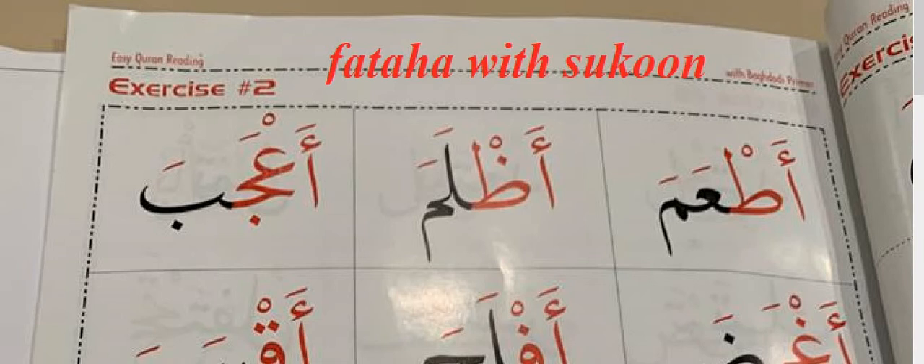Assalamu alaikum wa rahmatullahi wa barakatuh. Let's study today Fathah with Sukun from the Urban Green Book, page number 25.